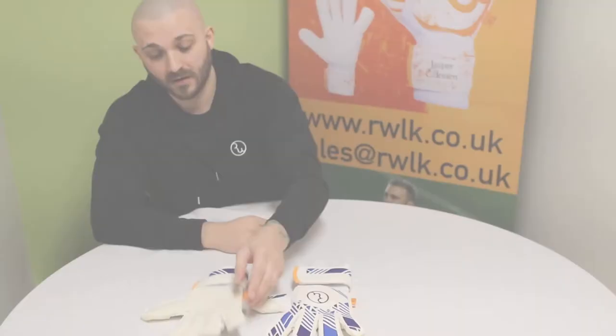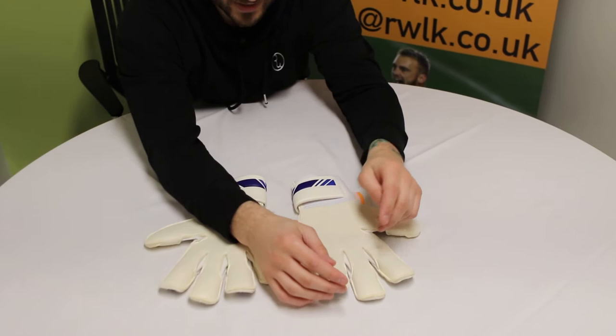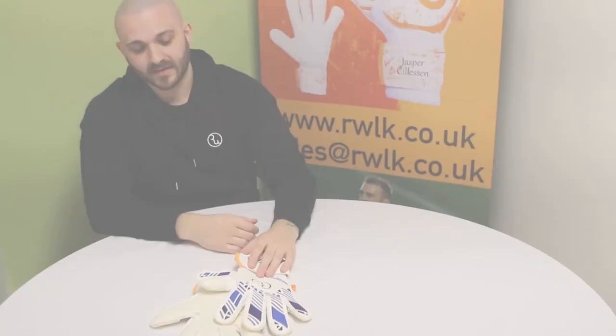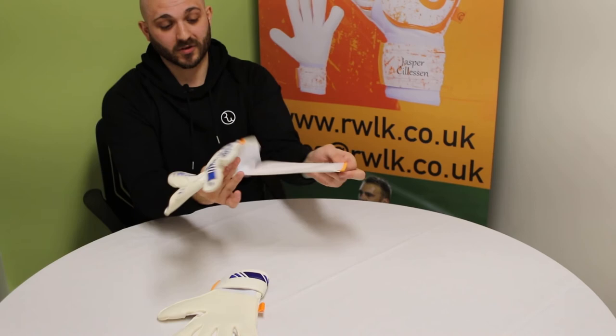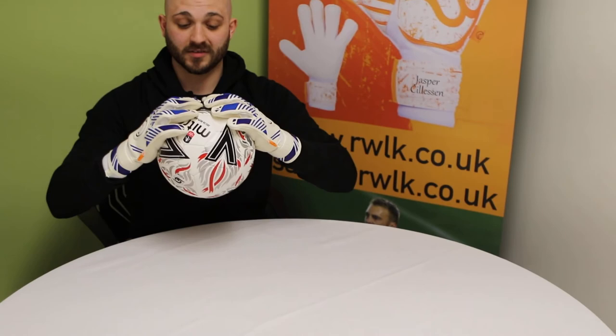It's a positive hybrid cut so there's more ball to hand contact, similar to a roll coming down to a negative sort of thing. Hybrid's probably my favourite cut on these gloves too — there's more ball to hand contact. Ball to hand contact is normally quite beneficial with the hybrid cut, and more latex is coming onto the ball than with other cuts.